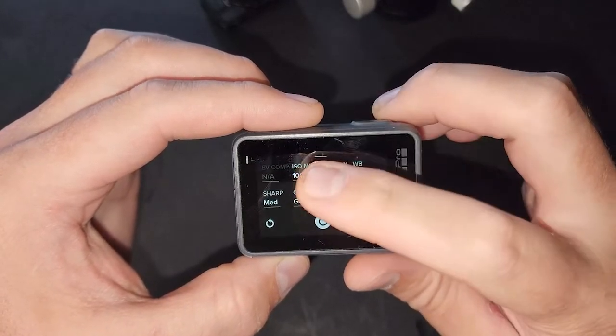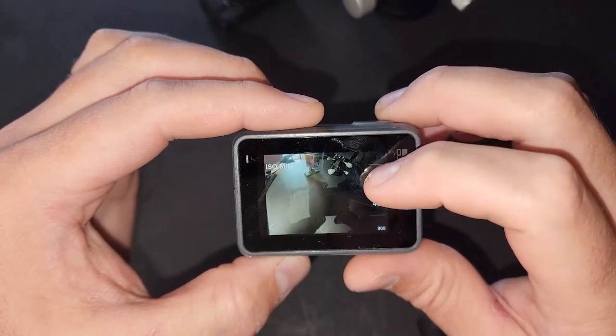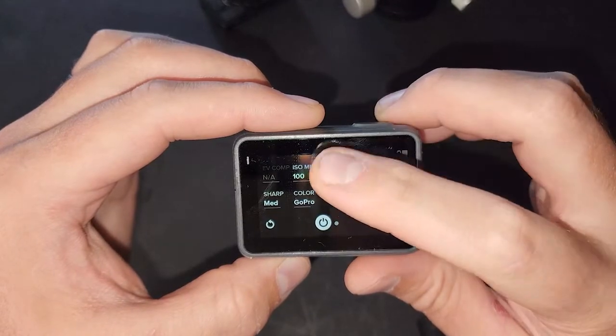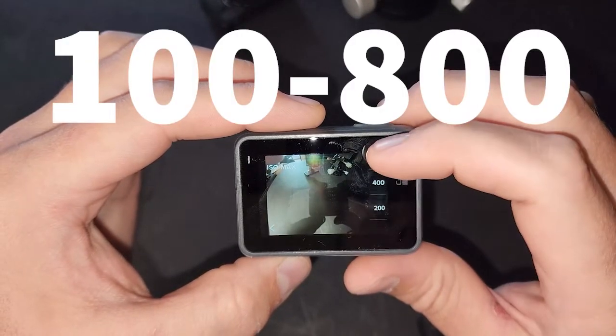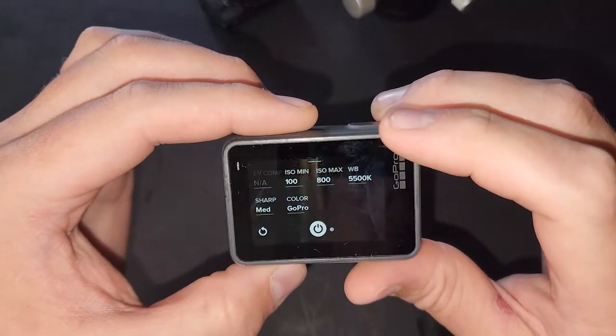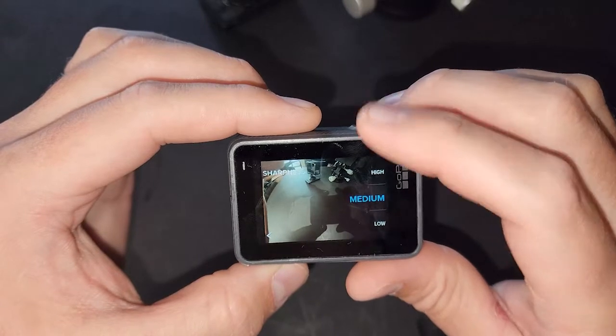You can put microSD cards in it. It's just a nice standalone little unit that you can use for many different things. Plus, the ISO goes from 400 to 800, so it's really good at pulling out some details in the Milky Way, some nebula, if you're lucky.